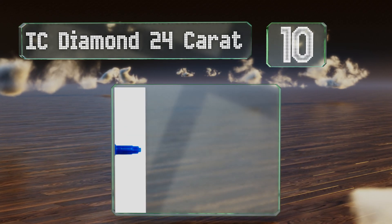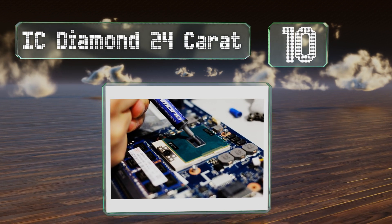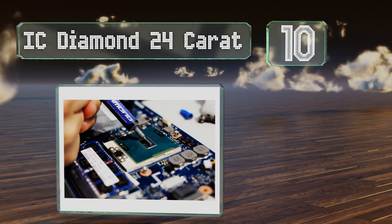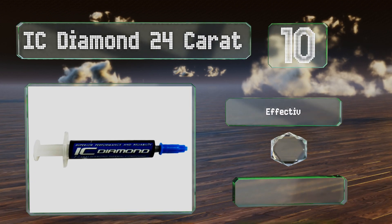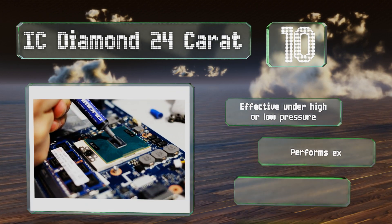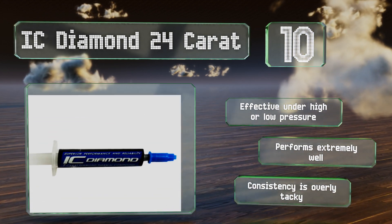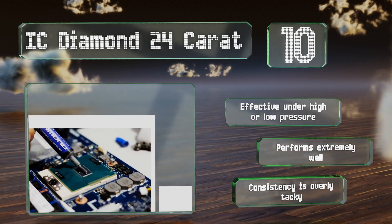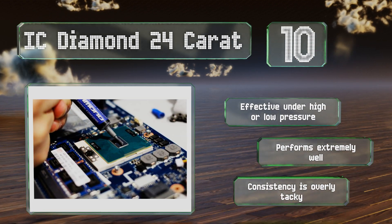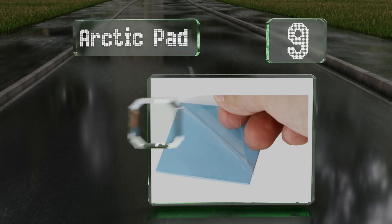Starting off our list at number 10, IC Diamond 24 Carat is so stiff that it practically forms a conductive layer of armor between the CPU and its mated cooling system. This firmness makes it perfect for video cards, though it's somewhat of a pain to scrape onto fine surfaces. It's effective under high or low pressure and performs extremely well, however its consistency is overly tacky.